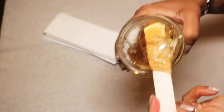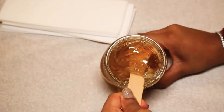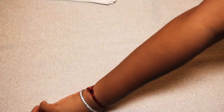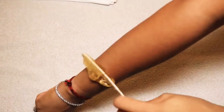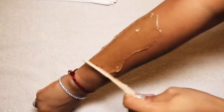I mainly do sugar waxing on places on my body where I haven't gotten laser hair removal yet. Places where I have laser I shave, and places like my armpits and arms I don't — I shave my legs because I've had laser hair removal there before. But arms and armpits are where I wax usually.